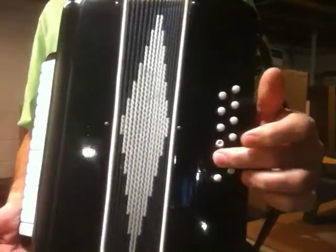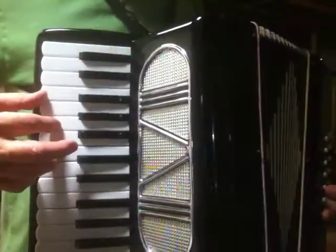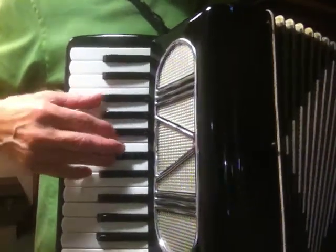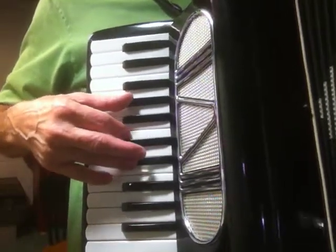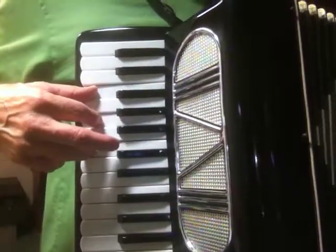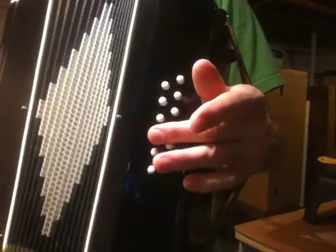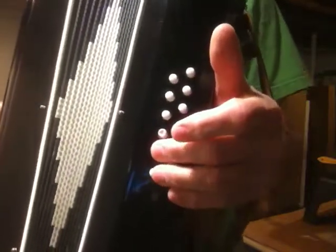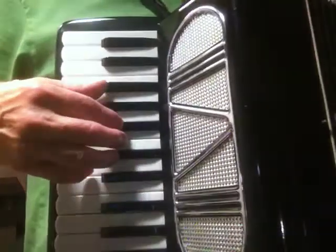What I do is I take the key of F and I use the F major chord as a basis, F sharp major chord, A flat major chord, F sharp major, F major. But I don't have an A flat over here and I don't have an F sharp.